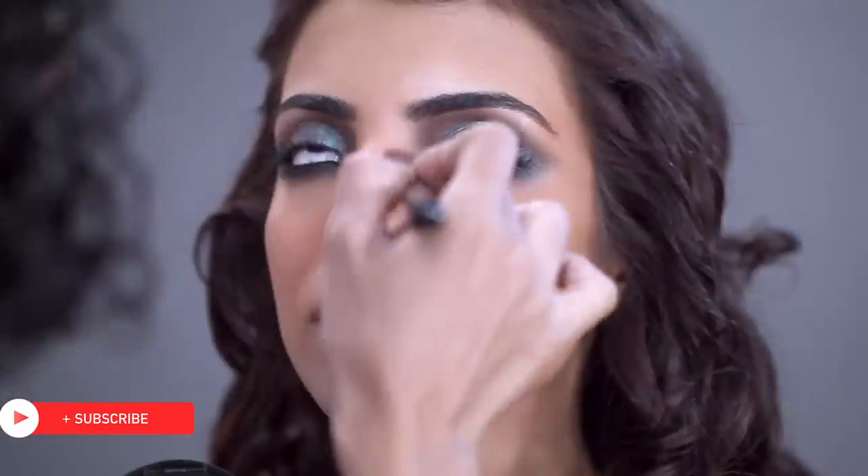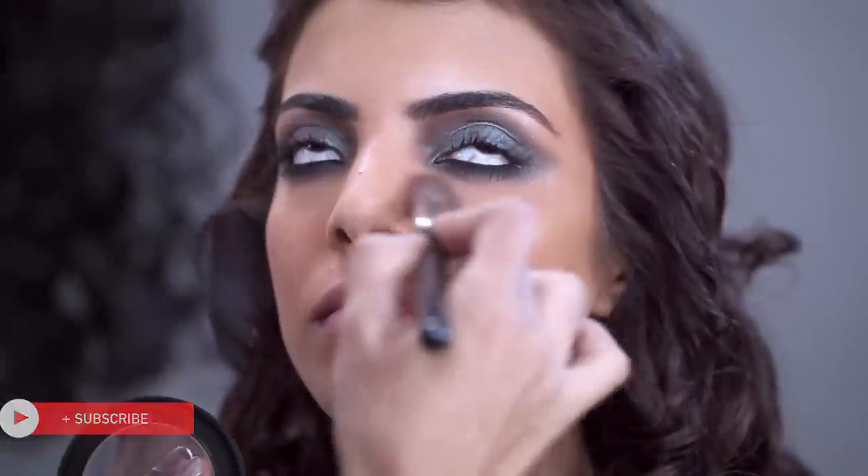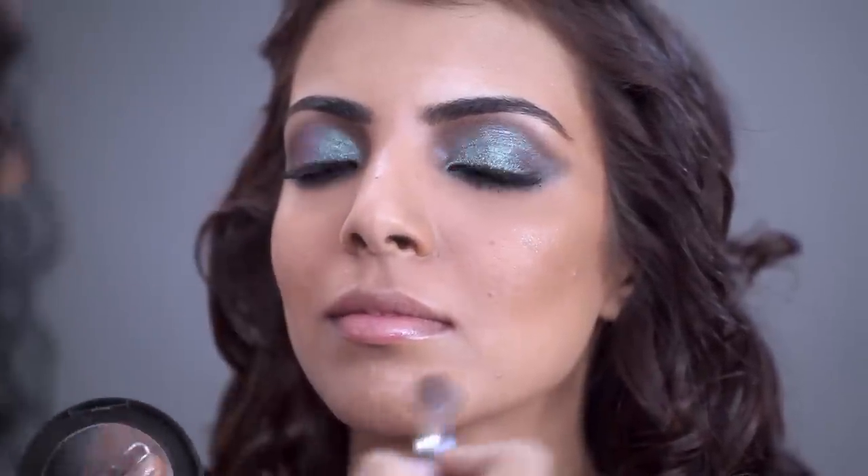With one of your favourite compacts or even just a loose powder, clean up around the eye and right here around the mouth.